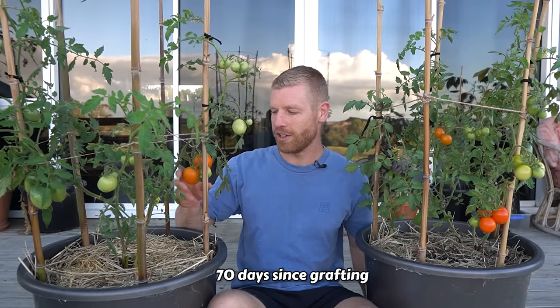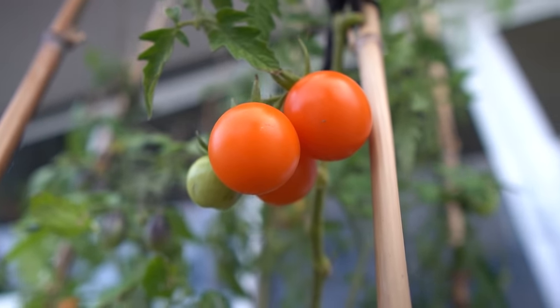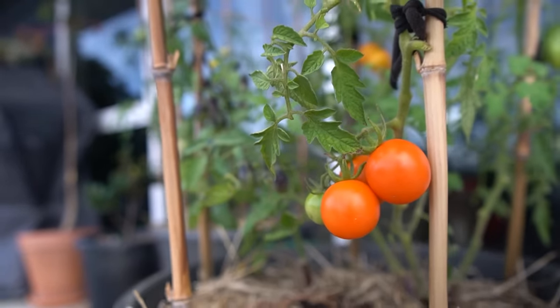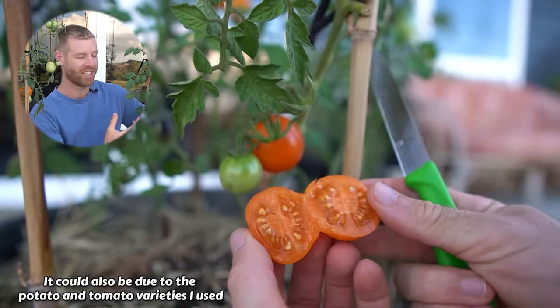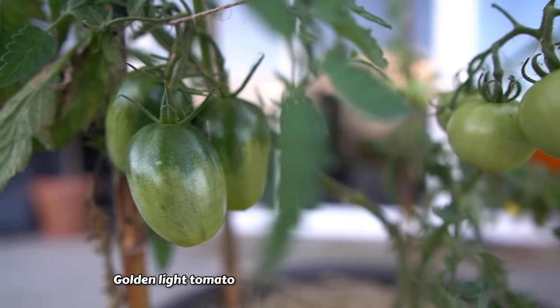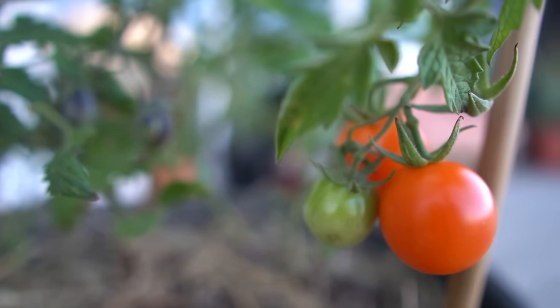We've got some tomatoes ripening up now — beautiful orange ones all coming on, which is cool. These plants haven't been growing really vigorously throughout their life; they don't have huge amounts of leaves and aren't growing very tall. I'm not sure if that's because they're on a potato root stock rather than their own, or because I've got multiple plants growing from the one root stock. I do love having multiple types — orange ones, longer golden light tomatoes at the back, and indigo pear drop which is one of my favorites.